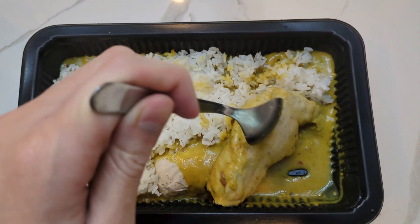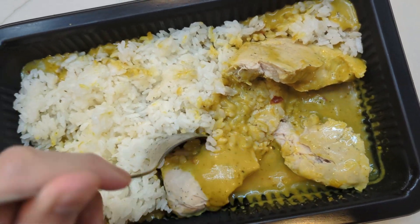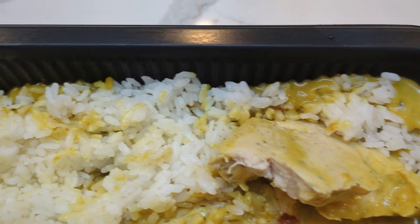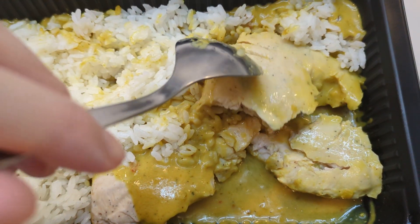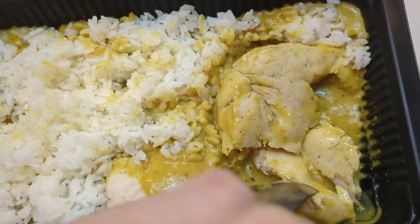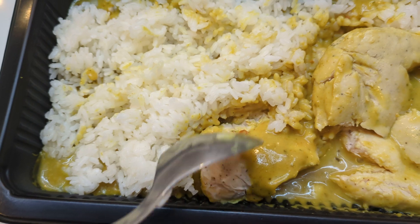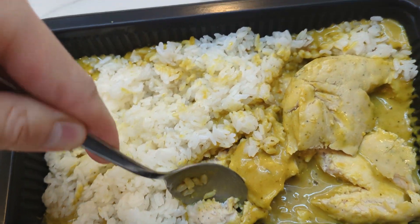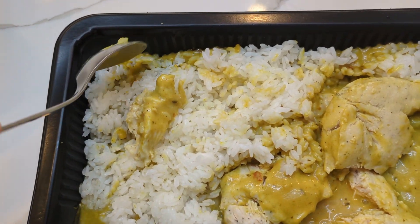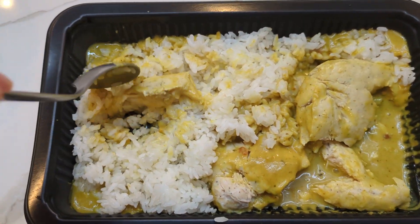I can't wait for the taste test. There's the chicken — let's see if I can break it up and see if it actually looks like chicken. Yeah, it looks like chicken, nice. Let's start with the sauce. It's sweet, but yeah it tastes just like coconut curry you get in restaurants. It's more catered to the American palate because it is sweeter — friends who eat legit authentic Thai food say it's usually not this sweet — but wow, this is quite good. Let me get a bite with a little bit of everything.